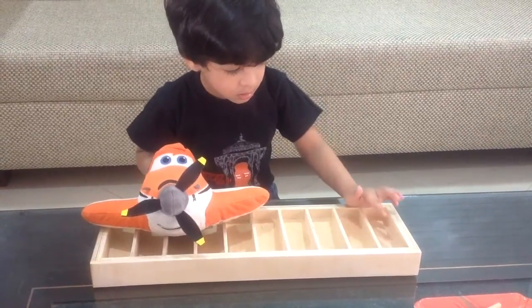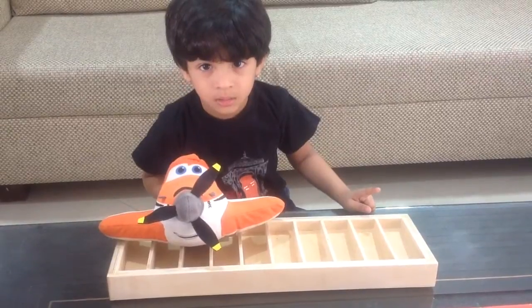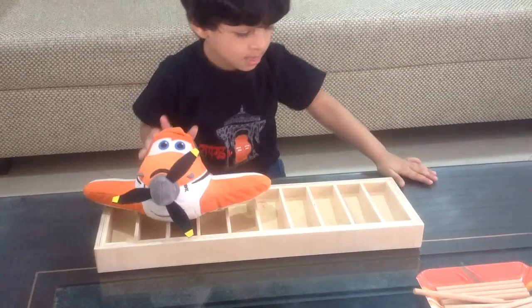One. Zero means nothing — not even one single spindle there. So where is the number? Yeah, one. Good job.